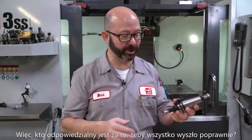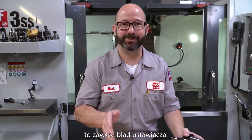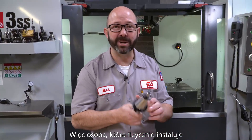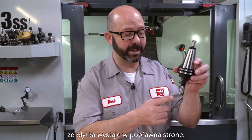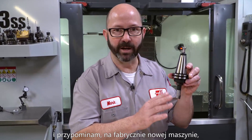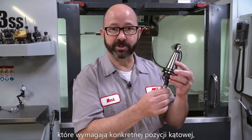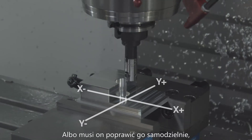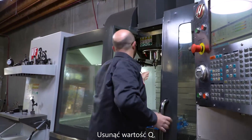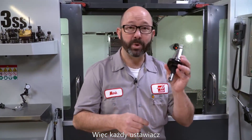So whose responsibility is it to make sure that this all works out? My personal opinion is that it's always the setup guy's fault. The person who is actually putting that boring tool into the spindle should be responsible for making sure that insert is facing the right direction. Typically on a Haas, by default, it should be facing left. But with a special tool that must be faced in a certain direction, it's the setup guy's responsibility to make sure the program gets adjusted — either they adjust it, or they go back to the programmer. Get rid of the Q value, add in the proper I or J value so it shifts in the correct direction.